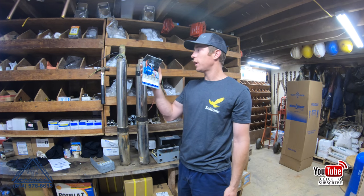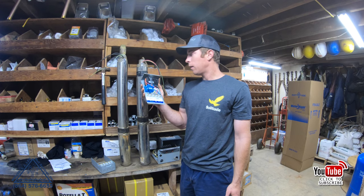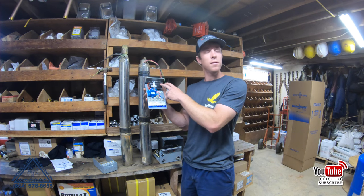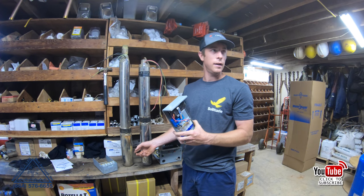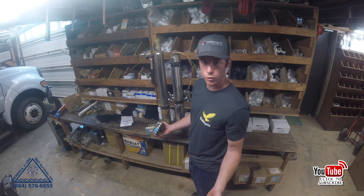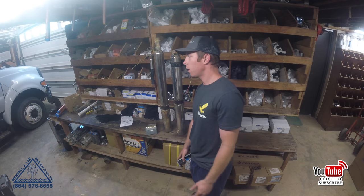An advantage to having a control box above ground is you can get to these components more easily and change them — so instead of changing a capacitor down in the motor that you can't get to, you change it up here above ground. But I will say, and I'm not the only well contractor who will say this, these components mounted above ground don't last near as long as the ones located down in the motor.